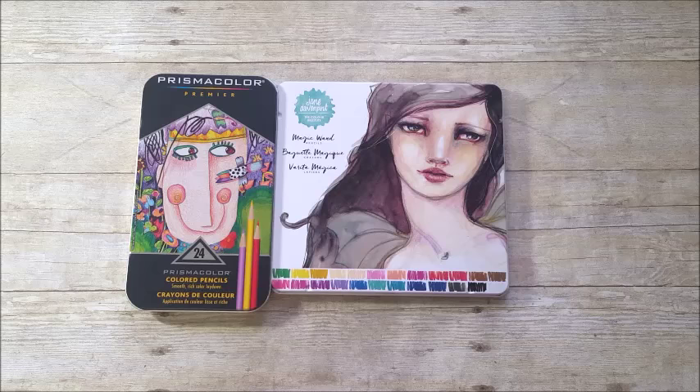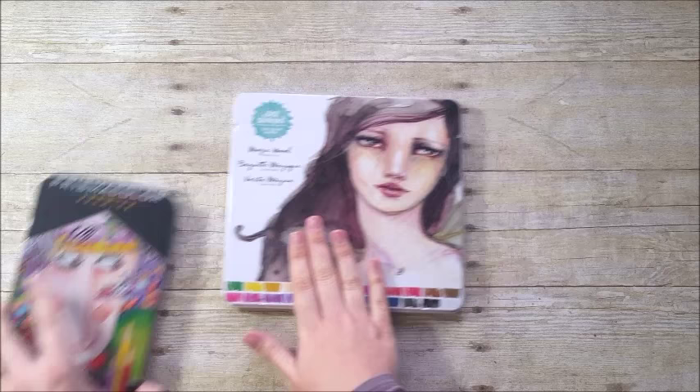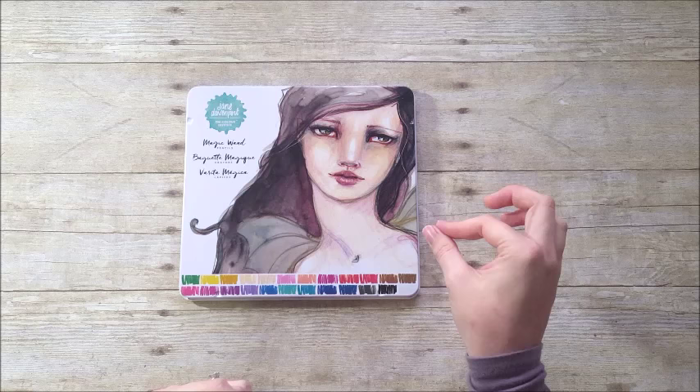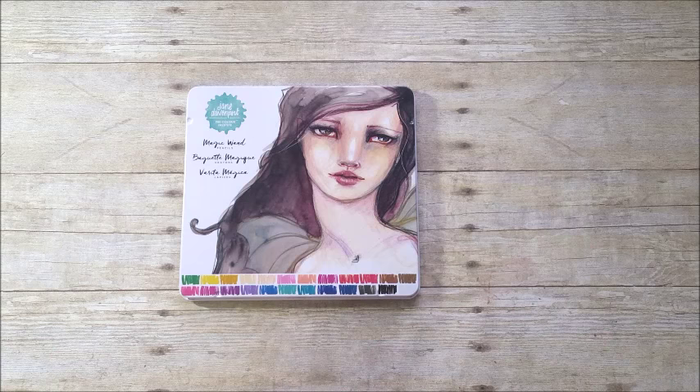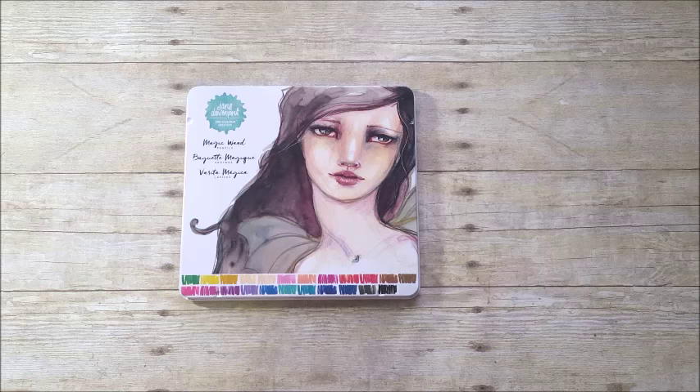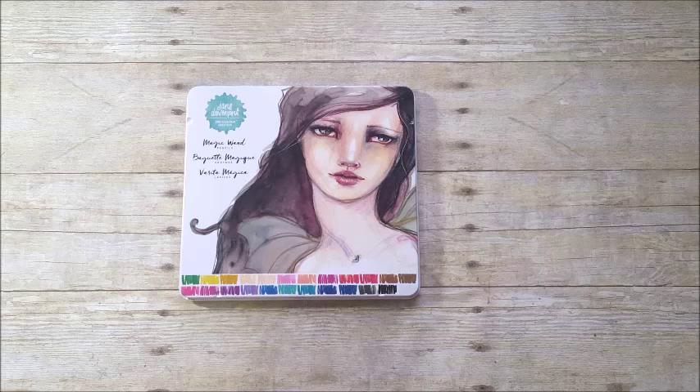If you have any questions about these products, leave a comment below and I'll try to answer. If you have suggestions of other products from Jane's line you'd like to see tested, leave a comment — I definitely can't afford to buy everything but I'm interested in the Mermaid Markers, the Ink Credible pen, and maybe the watercolors. Check the description bar for links to all products shown and websites I like to use, and be sure to hit subscribe so you're updated on future videos. Until next time, thank you so much — bye bye!